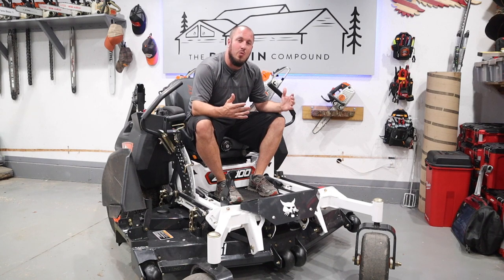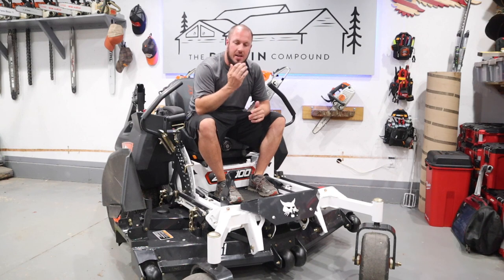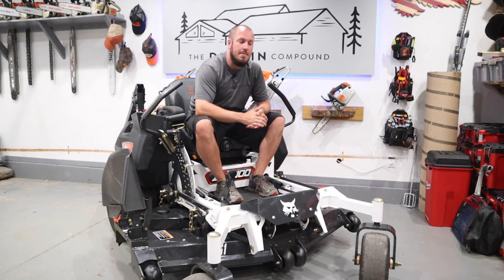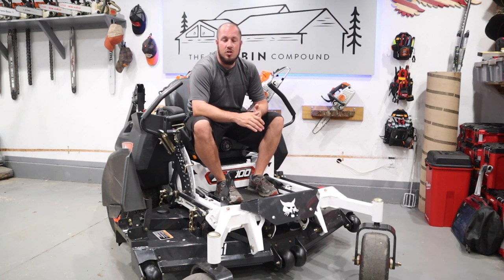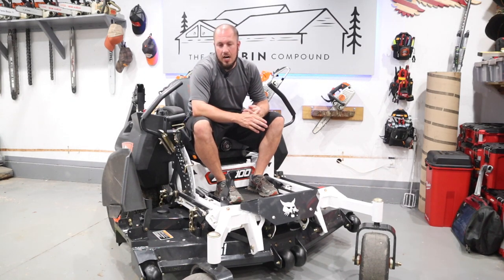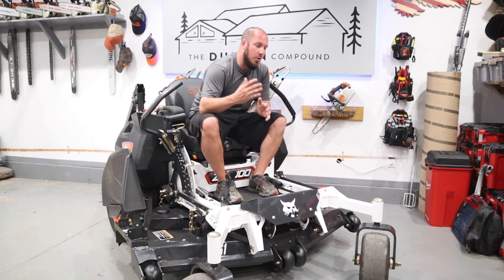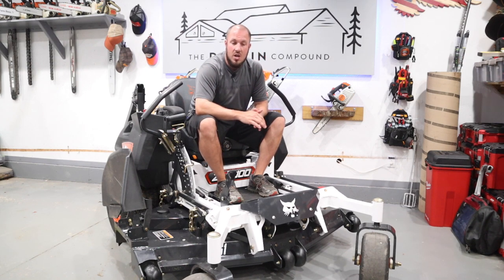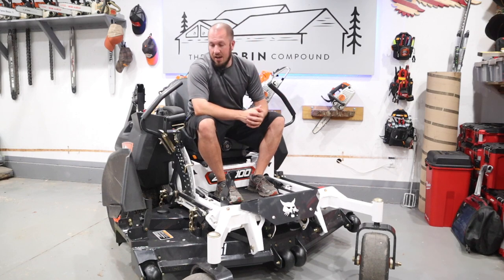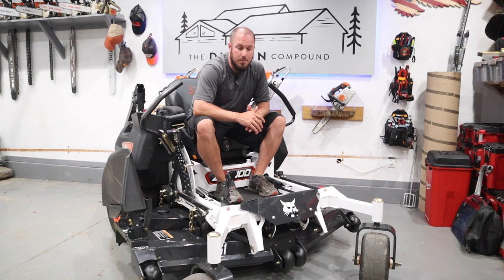So let's get down to the real reason why we're here. This is a mower on demo from my local dealer. I got this mower with two hours on it, and I now have 10 hours on this thing. I've put eight hours on it over the last four days. I think my yard has seen enough of this mower. So I have had some time to vet these different things, and I've figured out what I do and don't like about this. I'm going to give you my honest opinion today here on camera.